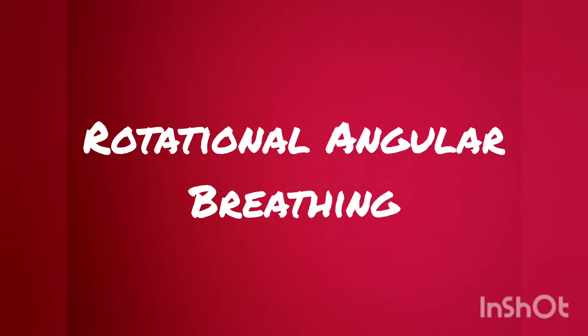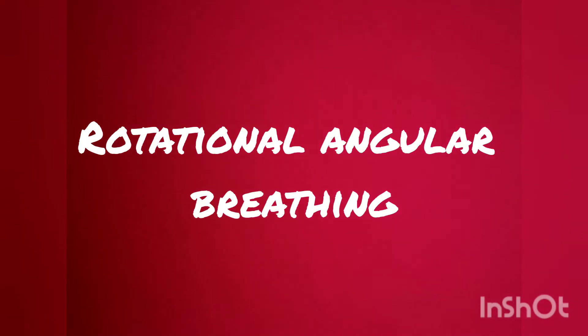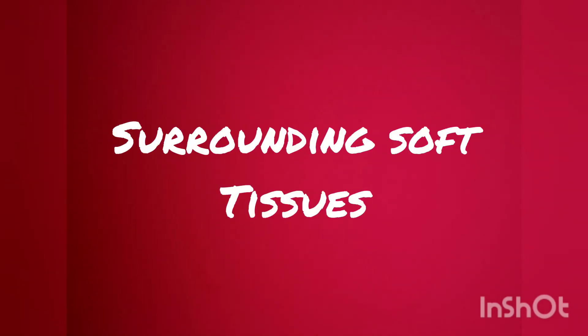Breathing is an important part of the Scroft Method. The method uses a special breathing technique called rotational angular breathing. The idea is to rotate the spine with breathing to help reshape the ribcage and surrounding soft tissues.